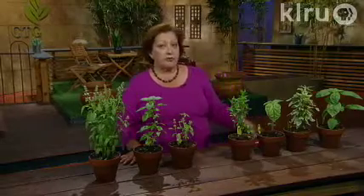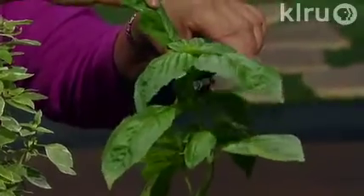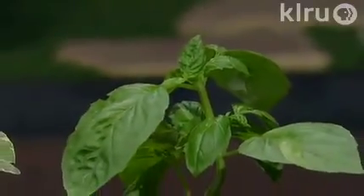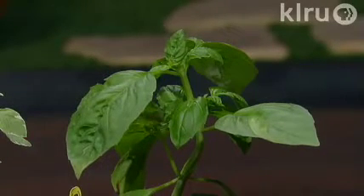A secret to growing basil and getting really nice healthy bushy plants is to do some early trimming. When your basil is getting established and looking good, just pinch out those tops. You can take that into the kitchen and cook with it, but when you do that it will begin to branch here and here, and then also here and here, so you get bigger, stockier, bushier plants that will look a lot better in your garden and be healthier too. That's very important when getting going with basil.